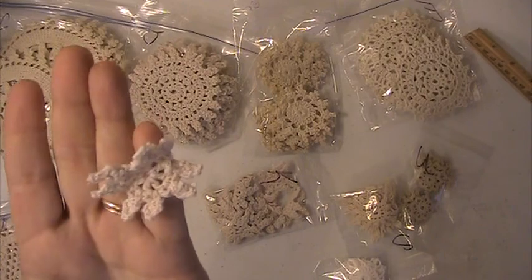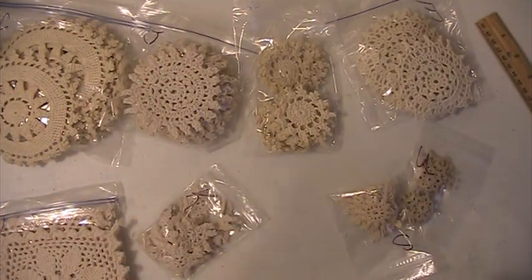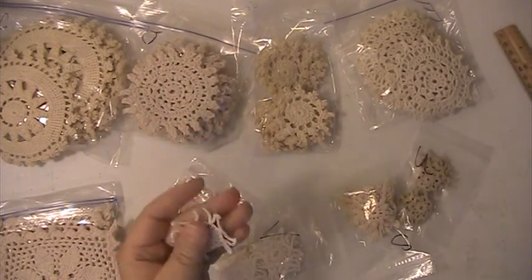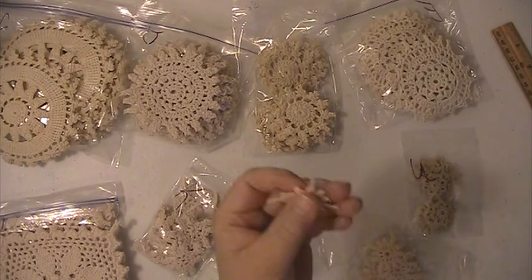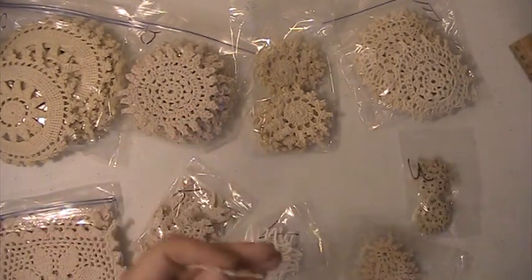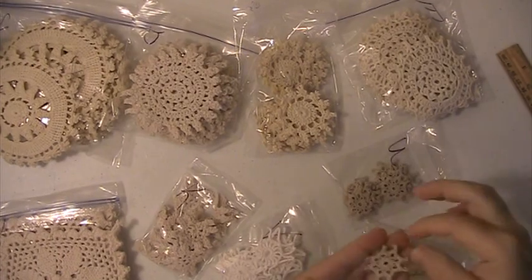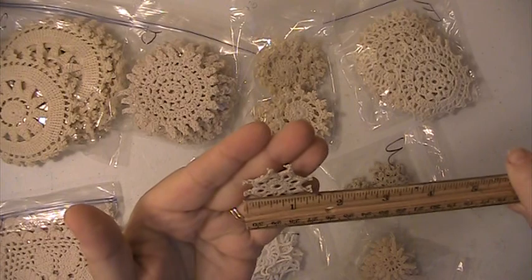One and a half. This one is two. This one is one and a half. And this one here is actually one and a half inches.